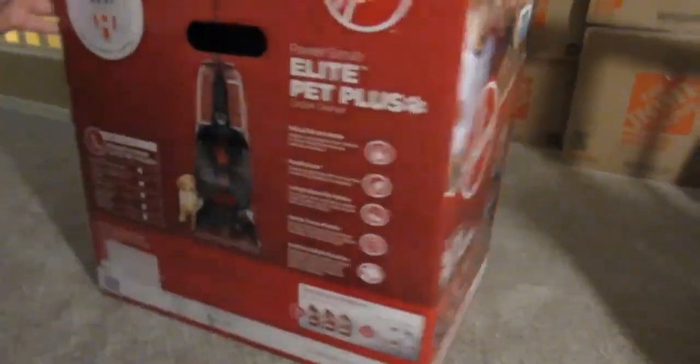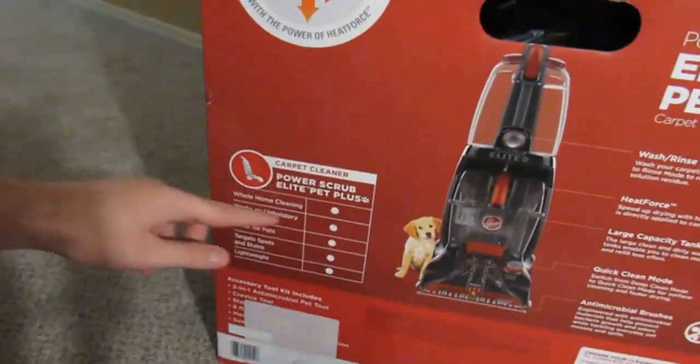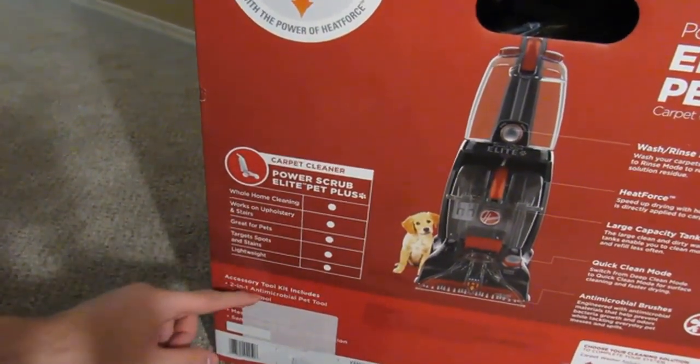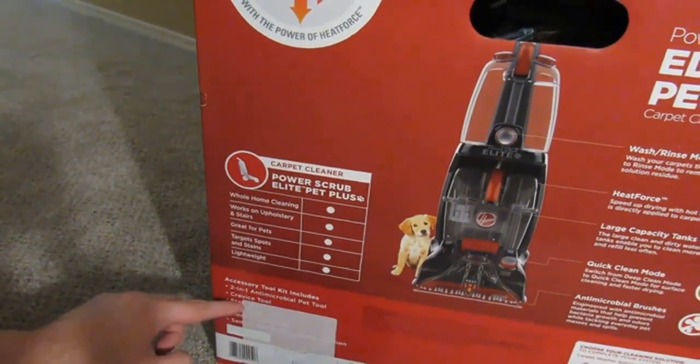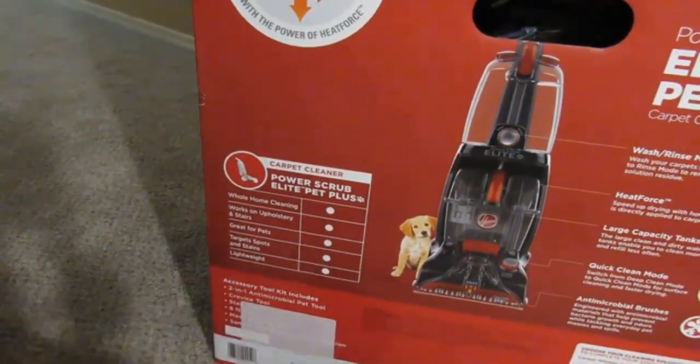So I'm going to switch the box around. Whole home cleaning, stairs and upholstery, pets, target spots and stains, and it's lightweight. It includes a two-in-one antimicrobial pet tool, crevice tool, stair tool, eight-foot hose, mesh storage bag, and a sample bottle of cleaning solution.